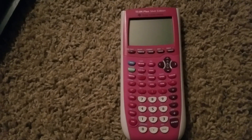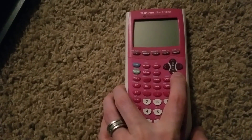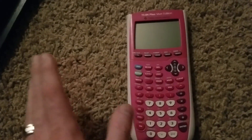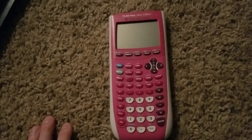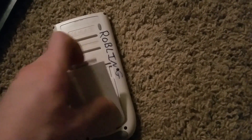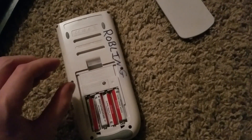So if all of that fails, hit the clear button, hold it down, and replace one of the batteries. You don't need to replace it with a new one if you already have new ones in there. Just hold down clear and pop the back off, and while you're holding it down, take a battery out and put it back in.